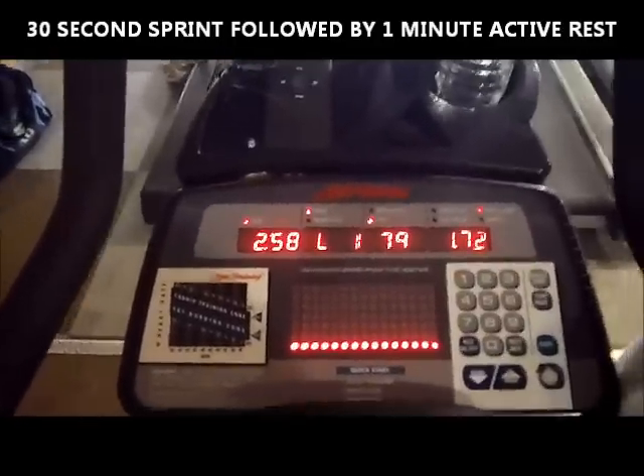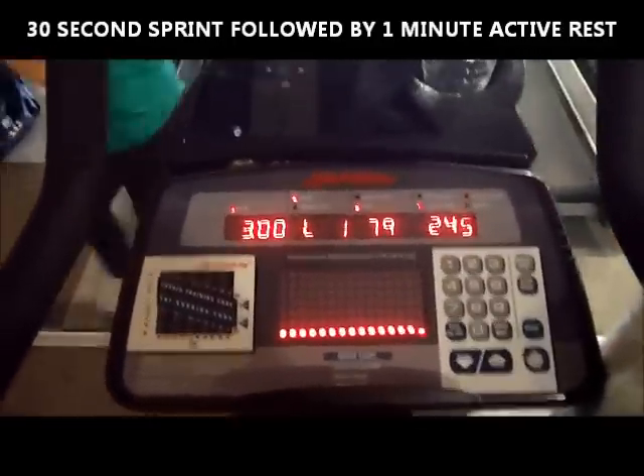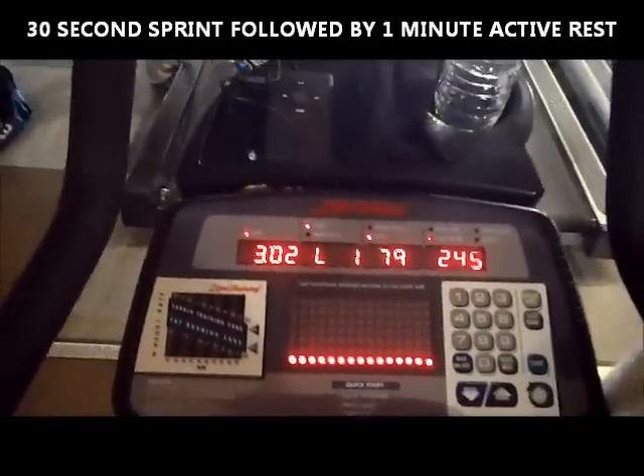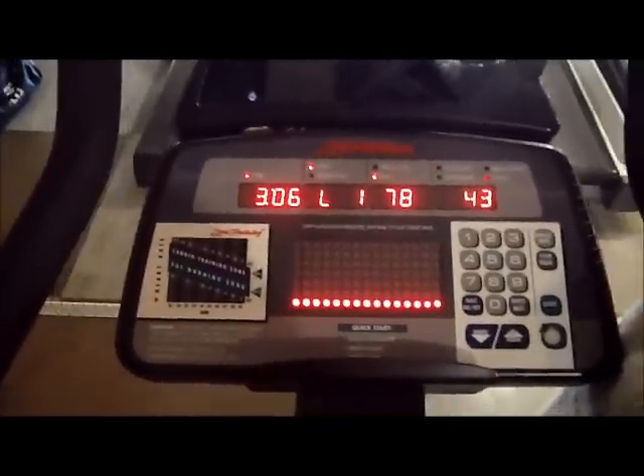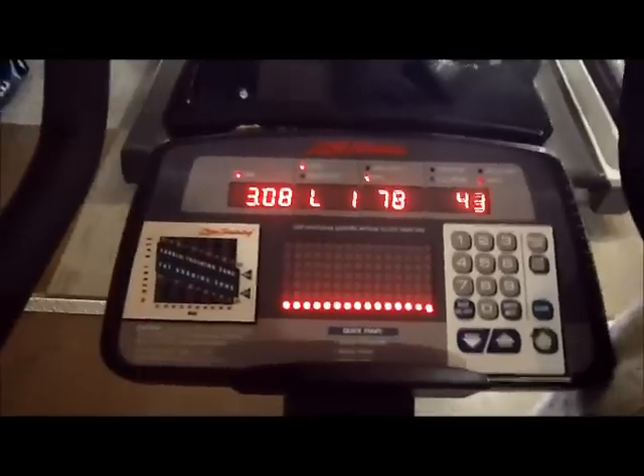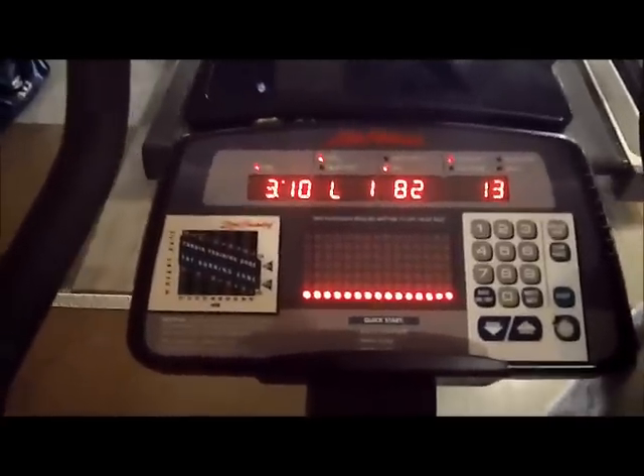So I'm going to sprint for 30 seconds, rest for a minute, sprint for 30 seconds, rest for a minute — 10 full intervals. The thing is, you're going to start off at a level of 10, but you're going to continue to increase the levels as you keep going.